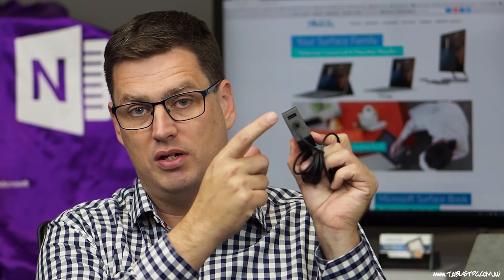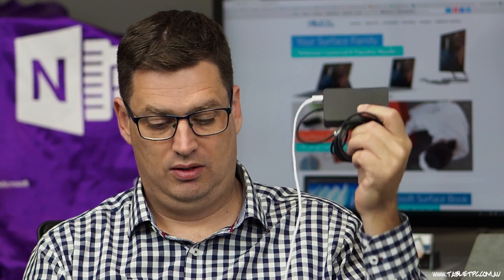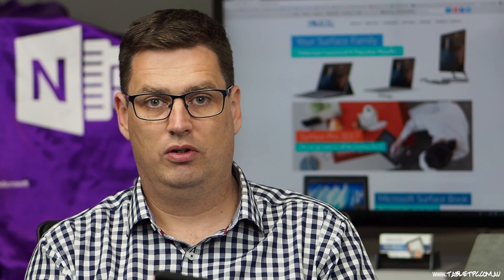This might seem a little obvious if you knew it already, but one of the best kept secrets about the Surface is actually the hidden USB port on the charger. If you have a look at the Surface power cord and the power brick just here, you'll notice that there's a USB port right there. So I could take my mobile phone power cord, plug that in, and then plug that into my phone, and I can fast charge my phone straight off of the Surface power brick.